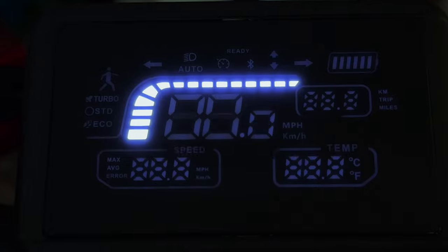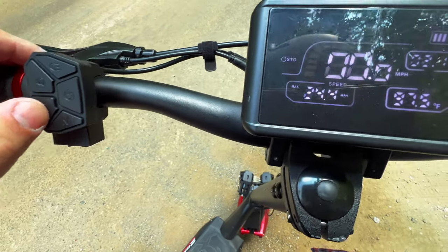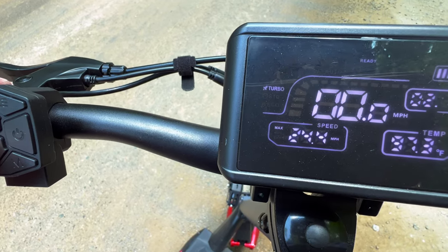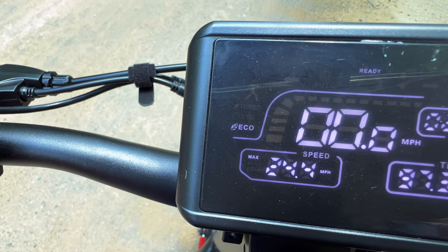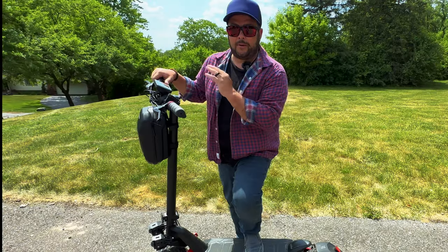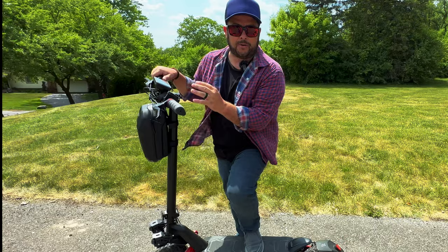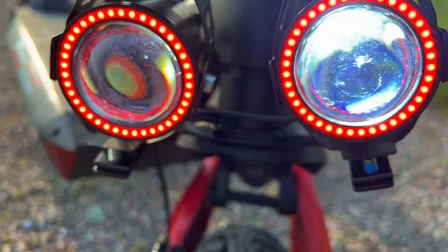The screen looks great when you power it on, and you get info for speed, distance, battery power, and which mode you're in. There are three modes: eco, standard, and turbo. Also, if you're going at a very slow pace it puts it into walking mode for you, kind of setting it at that pace automatically.